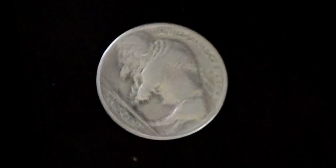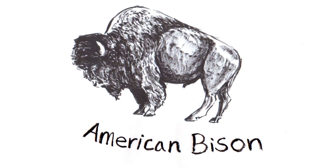They are a symbol of the American West and the largest animals in North America. What are we talking about? American Bison!